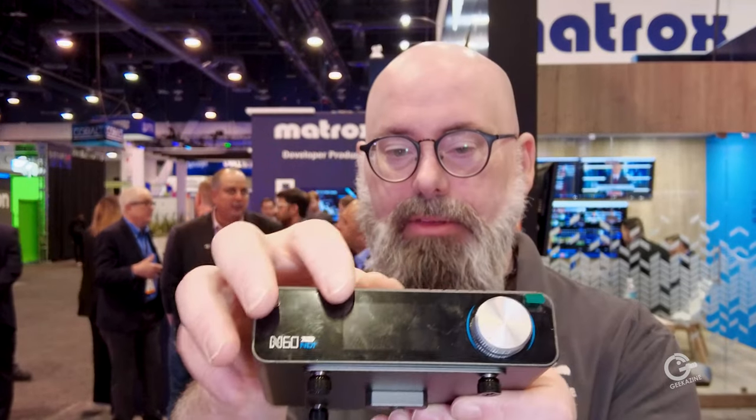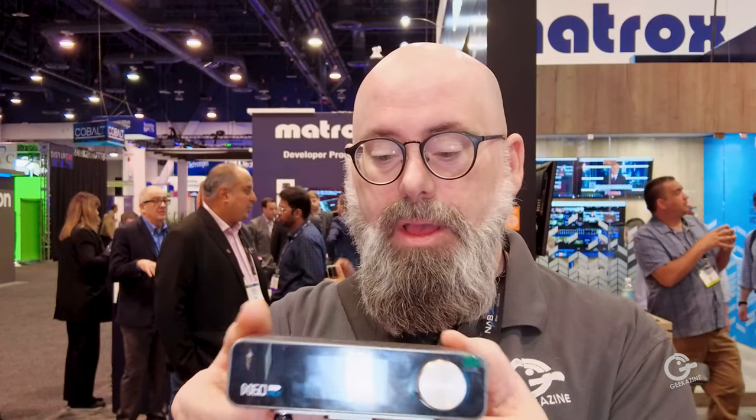The front panel has a full LCD panel with a jog wheel so you can make your changes — how you're going to encode, pass-through settings — and this goes up to 4K resolution. You can set this up on a camera and run it back to the main unit.